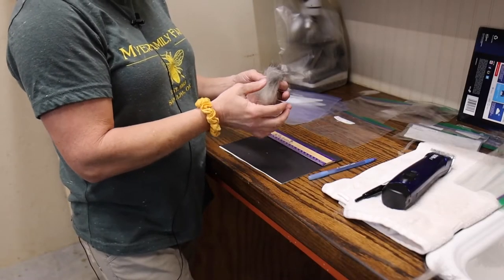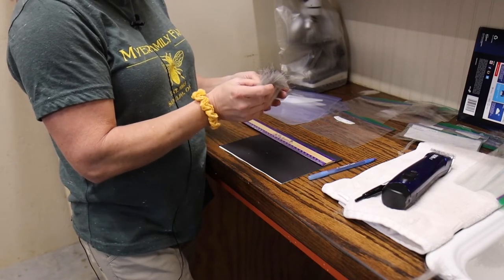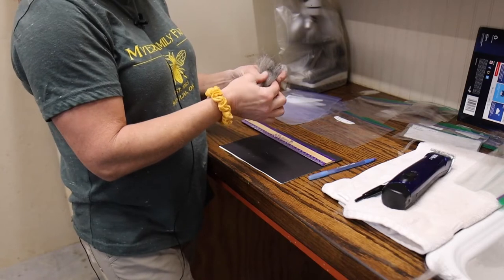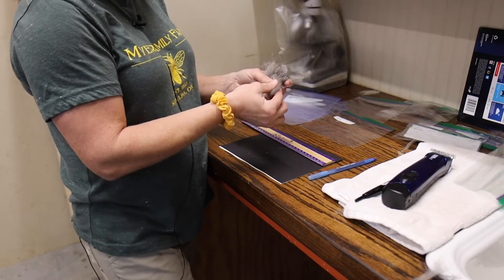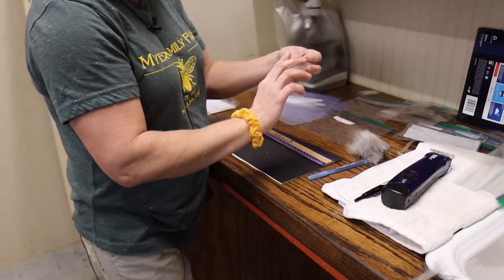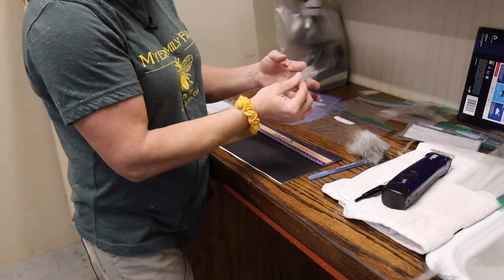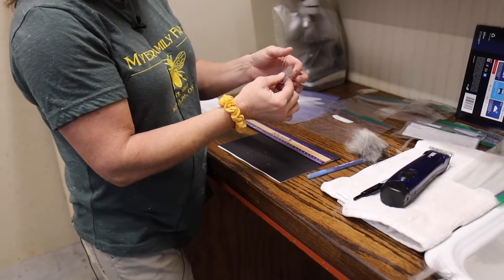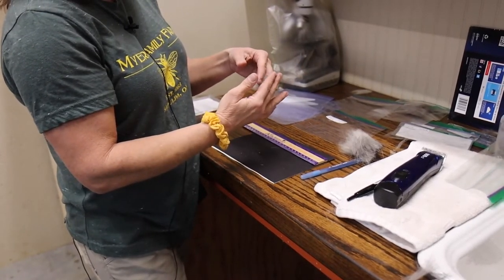I have my sample that I've sheared off the goat and it's still in its original architecture. I'm going to take off a piece that's about finger width or thumb width — it's still in its original architecture. You can see the cashmere is kind of shrunken up from the cut end.